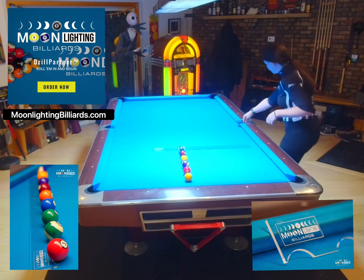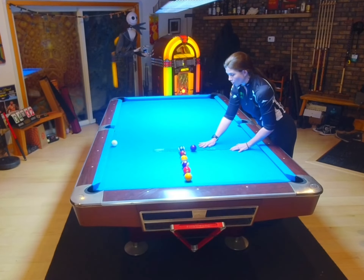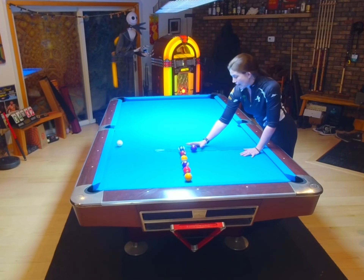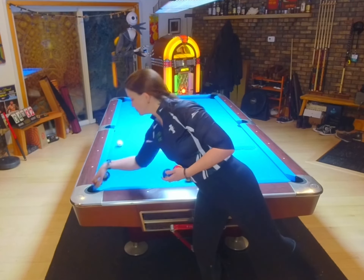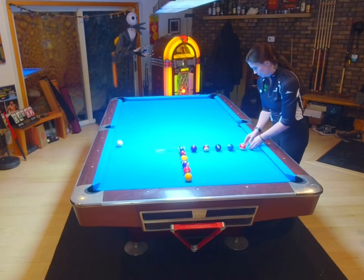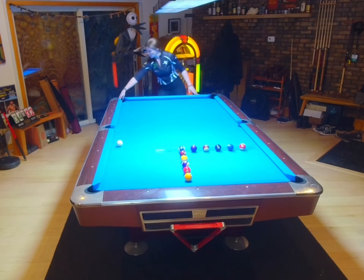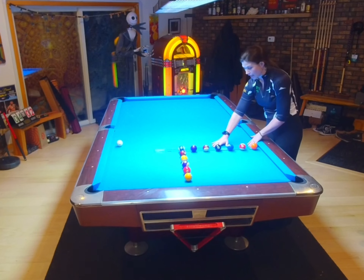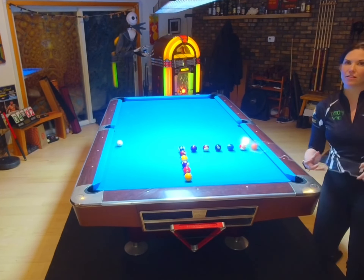Let's get some more balls. For this particular one, I'm going to use the 10-ball as my gauge. I just move the Drill Partner down and then I'm now in line to create my second row. And we're going to get one more ball at the edge — there we go. Slide our Drill Partner out, and voila — very gorgeous and very uniform.